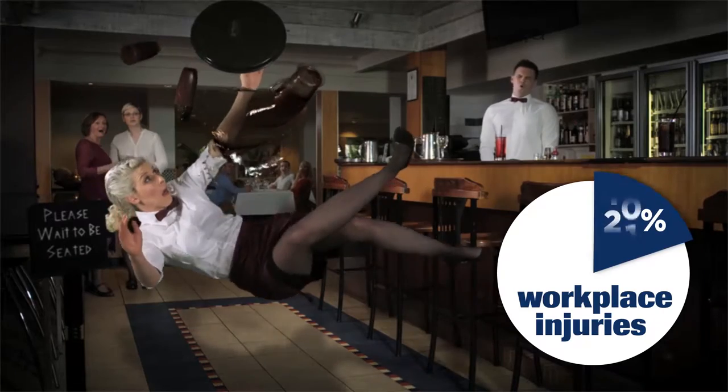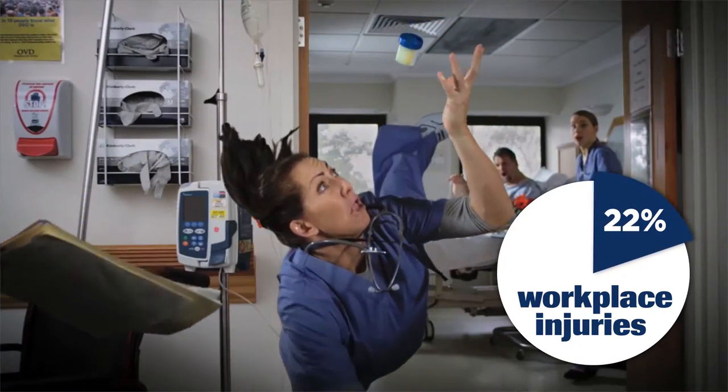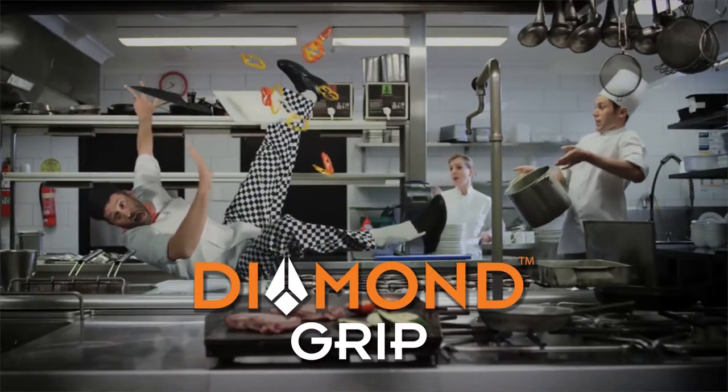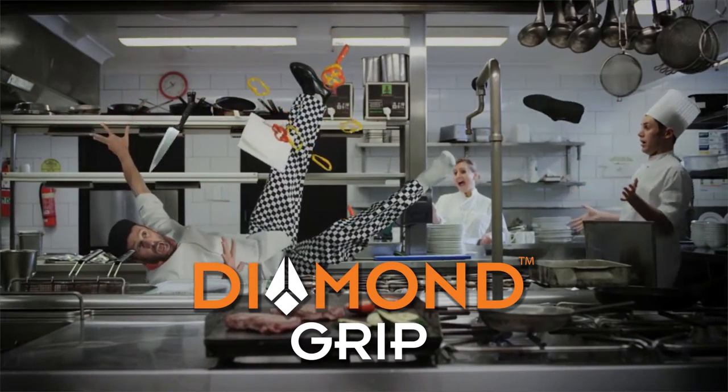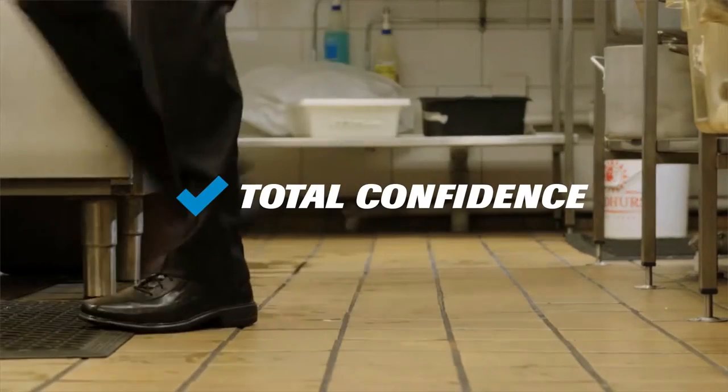Over 20% of all accidents in the workforce are classified in the slips, trips and fall category. Our Diamond Grip range is set to the highest standard of slip resistance, giving you total confidence on slippery surfaces at work.